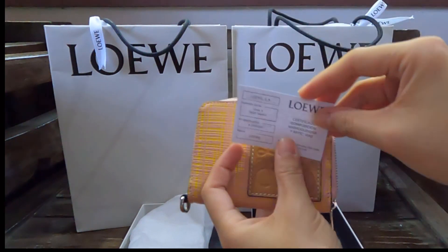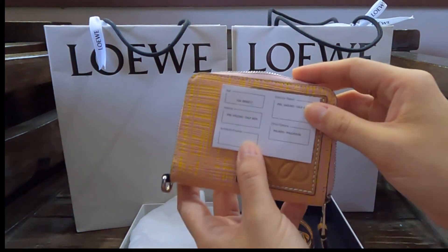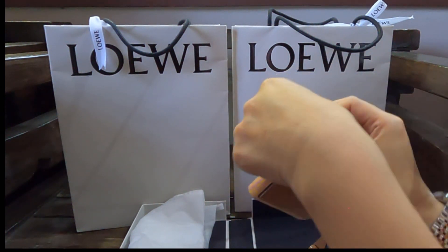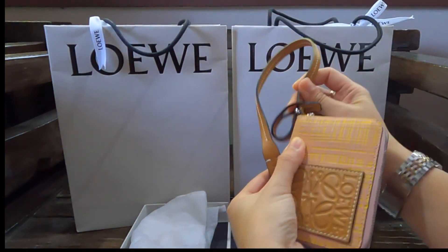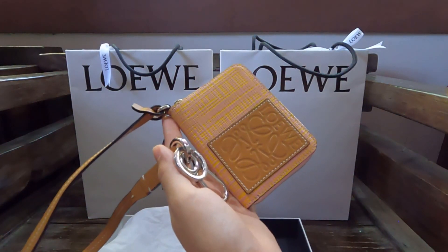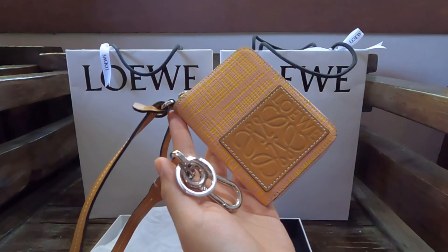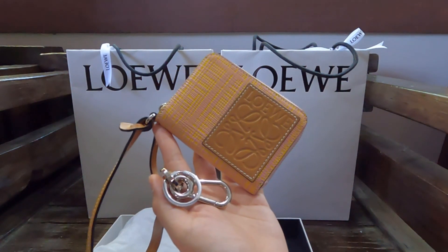Allow me to correct myself — this isn't silver hardware, it's palladium hardware. I got this at 60% off. It was originally priced at 28,500 pesos and I got it for 11,400 pesos. I'll leave some of the conversions down below in the description box if you're interested.